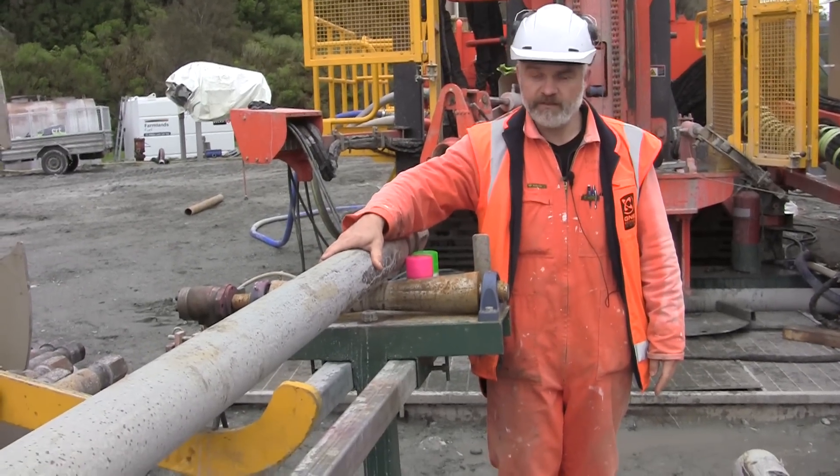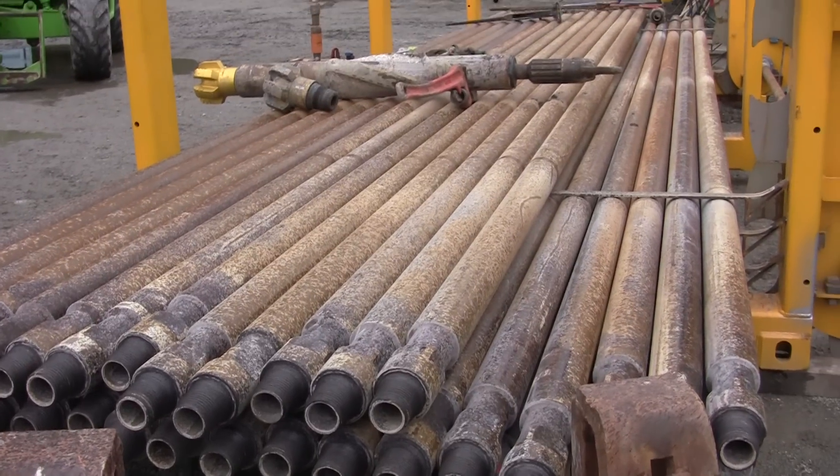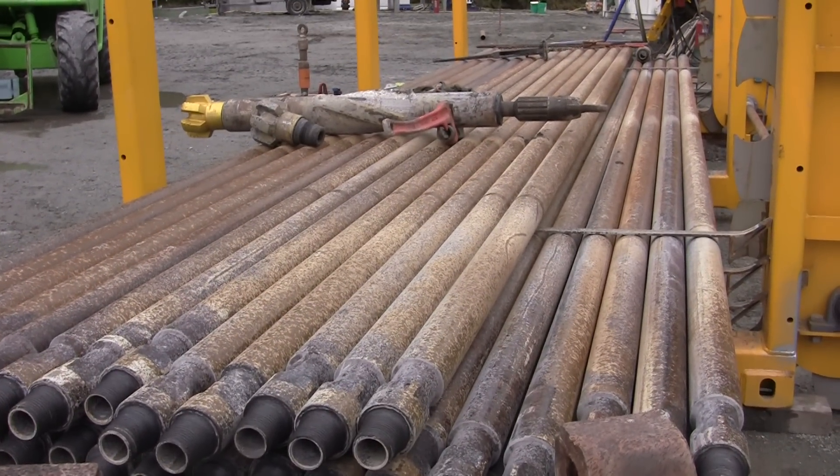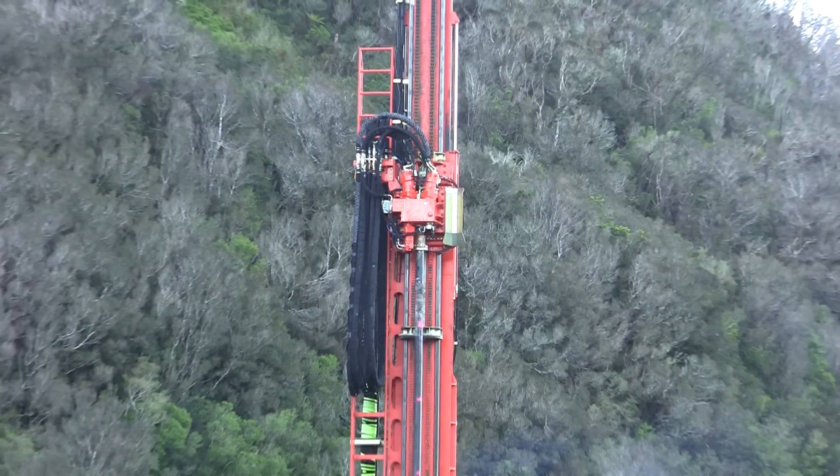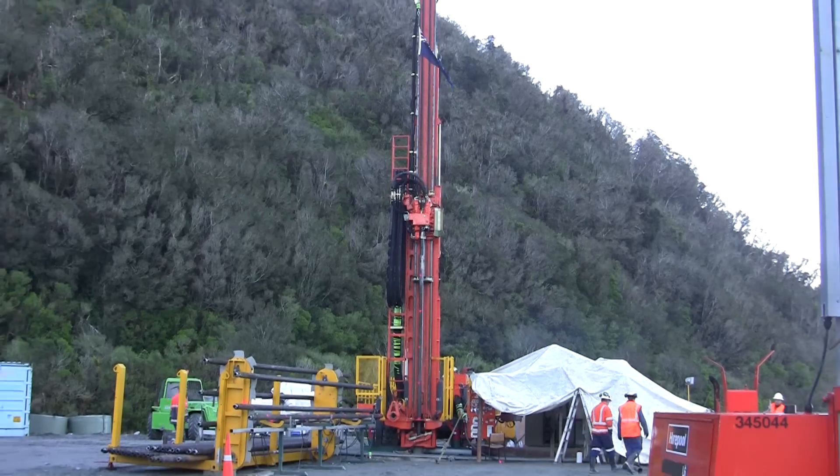This pipe here is one of the drill pipes and you can see there's a big rack of them. These go all the way up to the surface and connect up to the head of the drill rig which drives the drilling process.